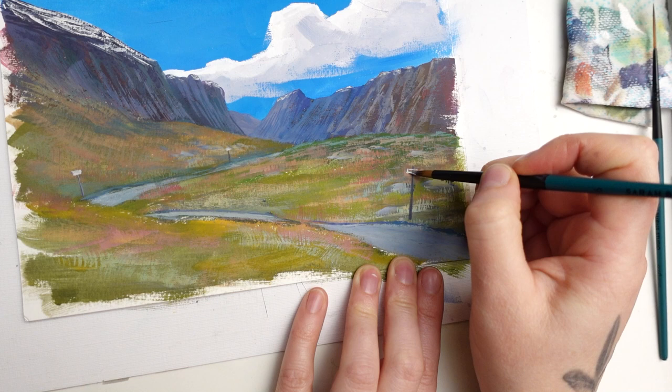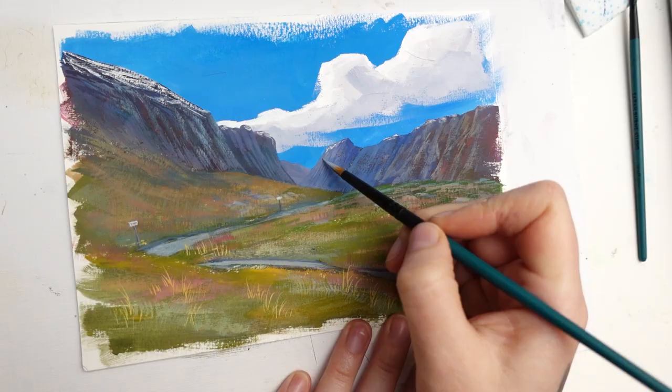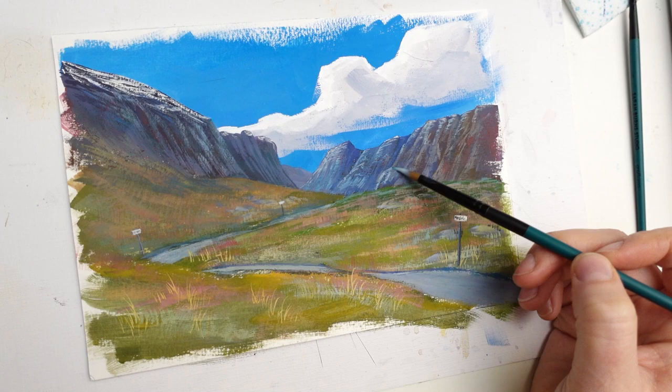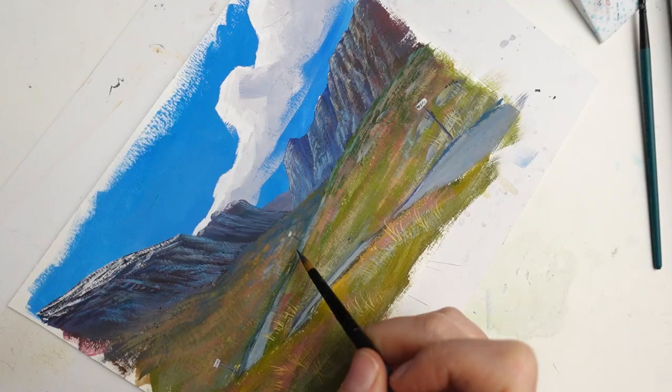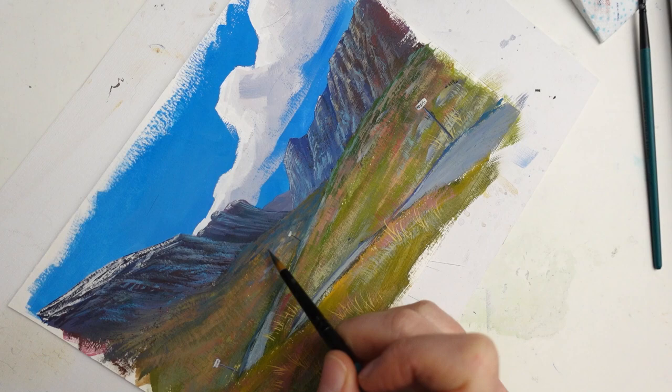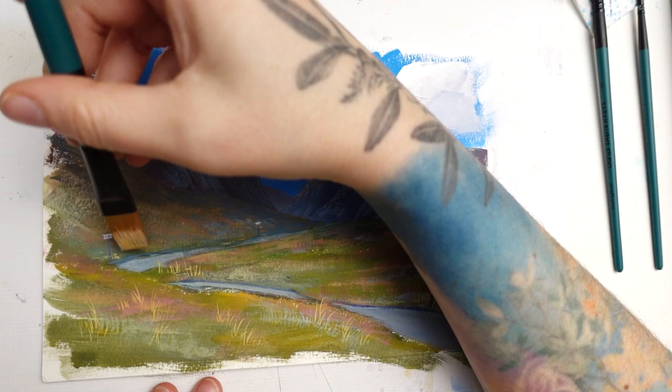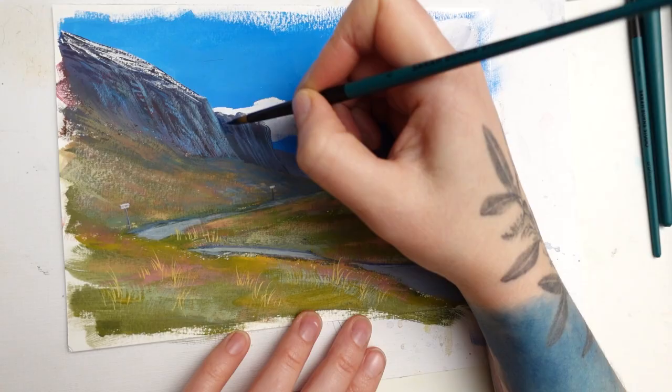Just some quick tips if you're planning on trying this. Since this is technically acrylic, it dries permanently, so you don't want to use it in your normal palette. When I did the acrylic gouache layer I used a piece of palette paper so I wouldn't accidentally get it into my normal gouache palette. I also used different brushes for the acrylic gouache layer, mainly because I'm a bit forgetful and I didn't want to ruin my nice brushes.